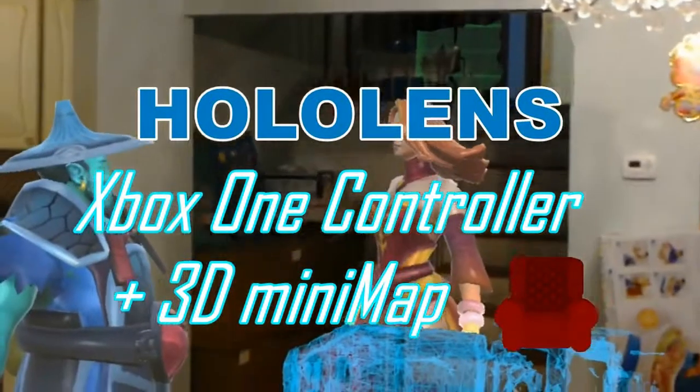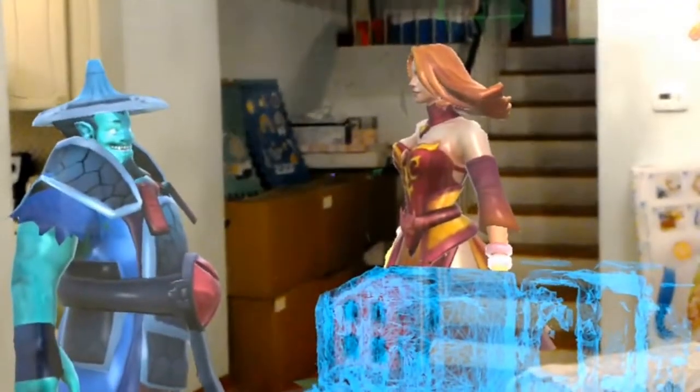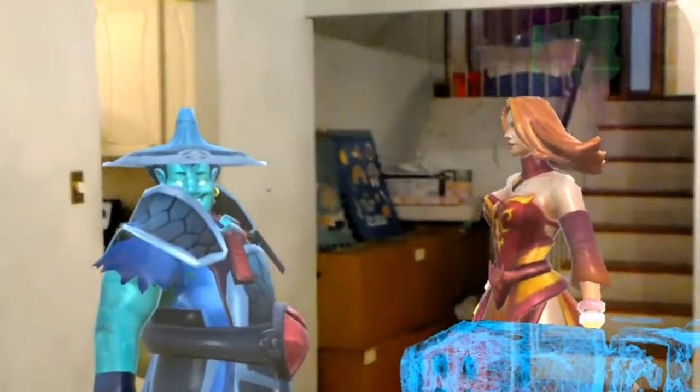Hello everyone, welcome back to my HoloLens update. Today I bring you a second episode of HoloLens 3D minimap.